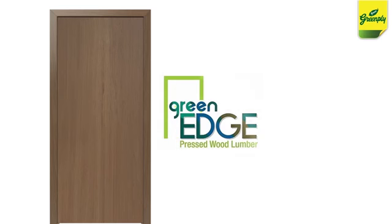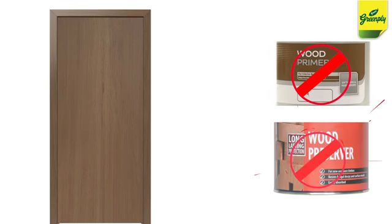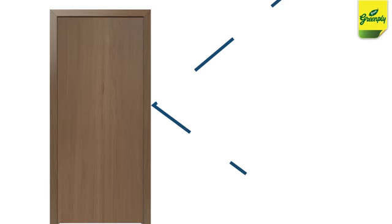Only the most advanced technology has gone into the making of Green Edge, thereby ensuring that you won't ever need any kind of wood primer or preservative. Now, you can also say goodbye to seasoning treatments.